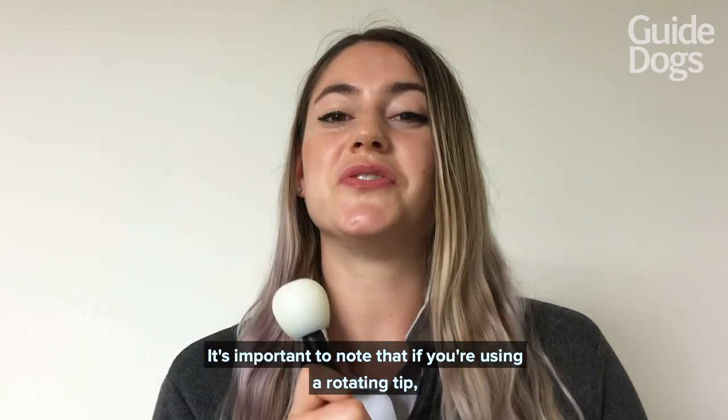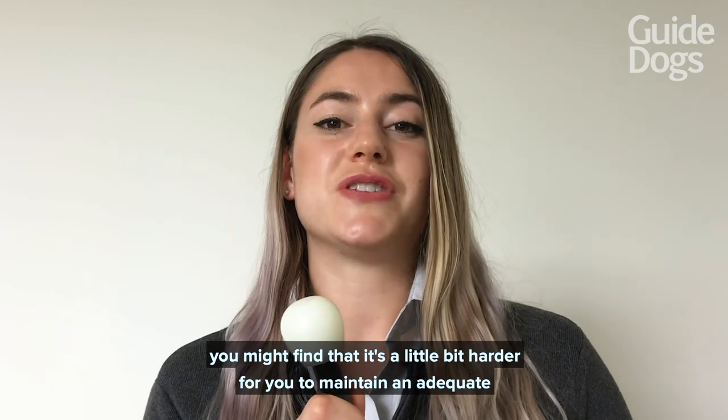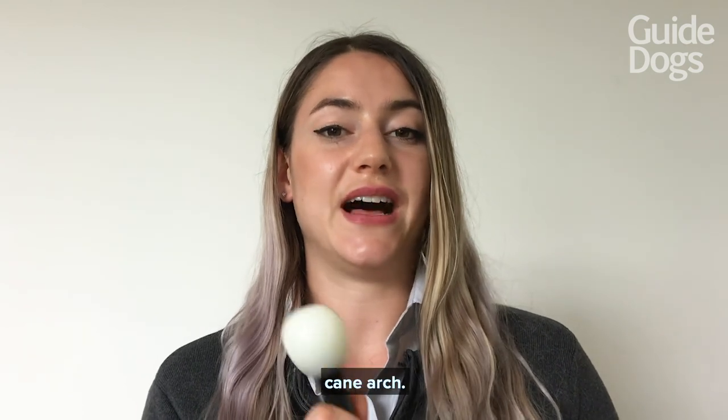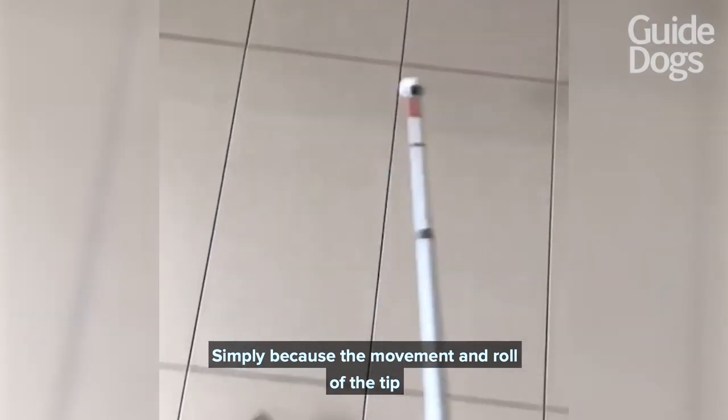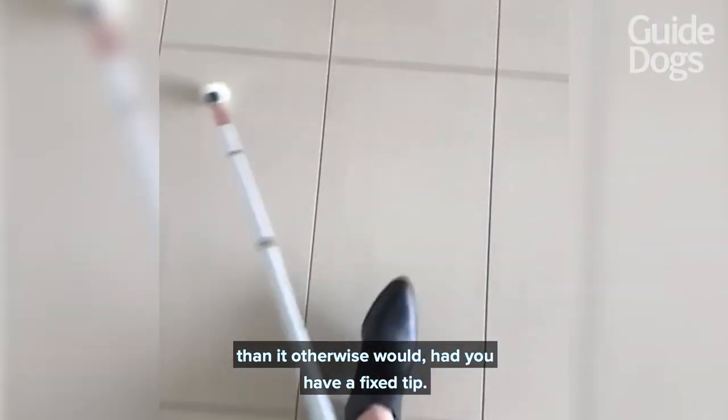It's important to note that if you're using a rotating tip you might find that it's a little bit harder to maintain an adequate cane arc, simply because the movement and roll of the tip may make it so that your cane travels a little bit further from left to right than it otherwise would had you had a fixed tip.